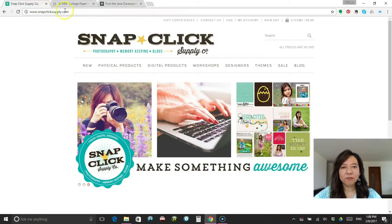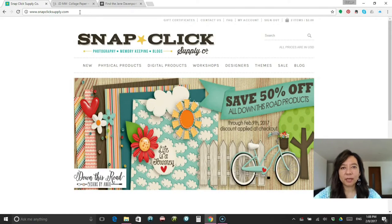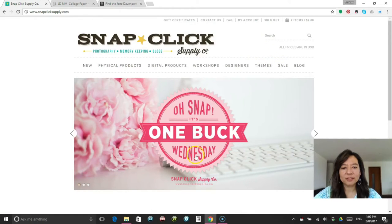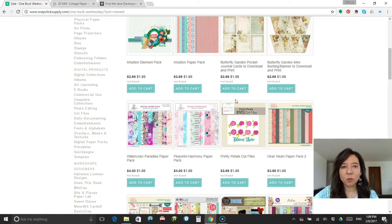I received an email this morning from one of my favorite digital supply companies called snapclicksupply.com. You've probably seen me reference them because they also carry digital scrapbook kits that I import into my Silhouette Cameo, and I also import into my Cricut Explore Air. But this particular one, I'm going to show you a watercolor paper pack that's on sale this Wednesday. Every Wednesday they have a sale called One Buck Wednesday — you can click on sale and go to One Buck Wednesday, and everything within this section is $1.